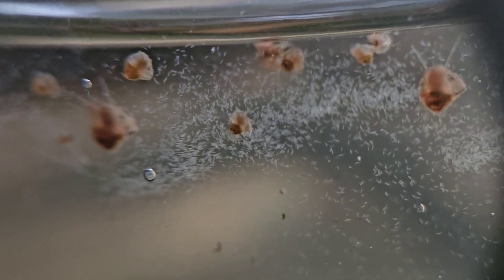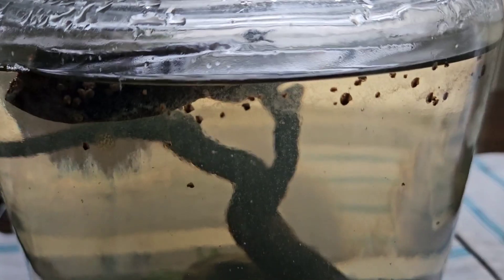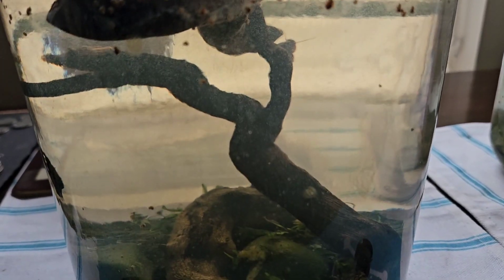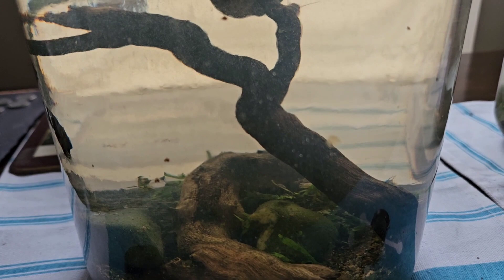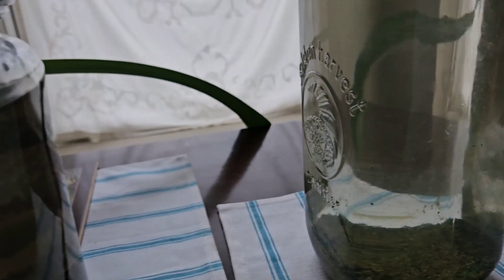My next move is going to be to introduce a fish in here — some sort of tiny dwarf. There are several different fish I've got to decide between to take care of my snail problem. So if you're doing this planted tank hobby yourself, please post your comments on how I could do that.